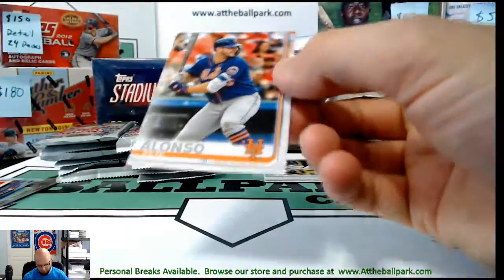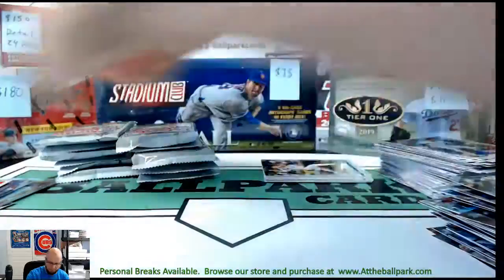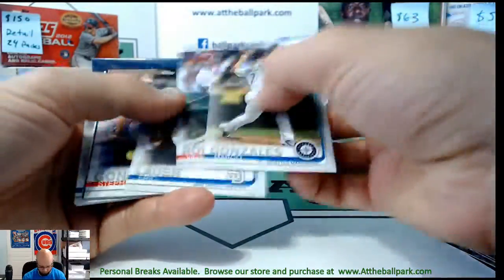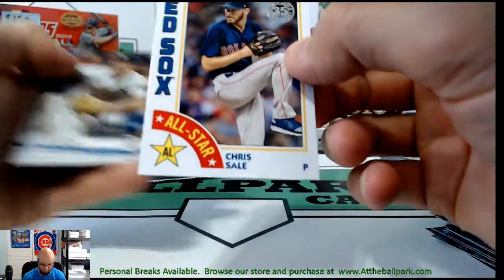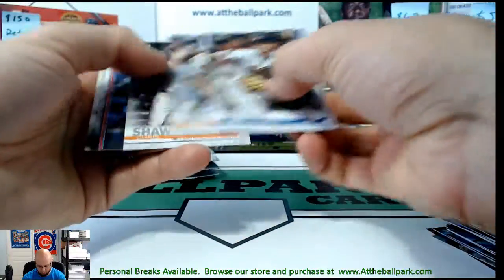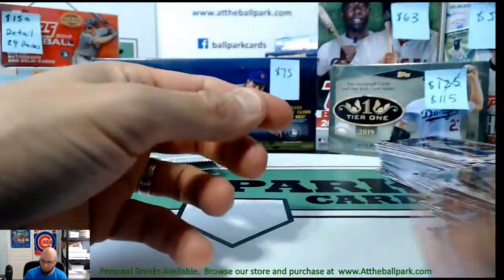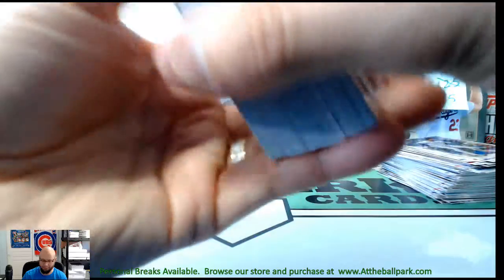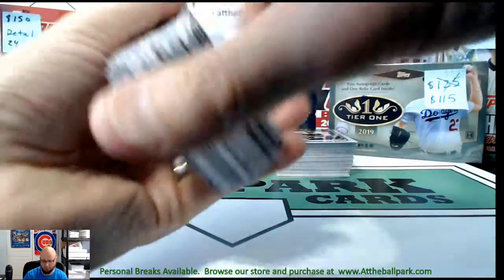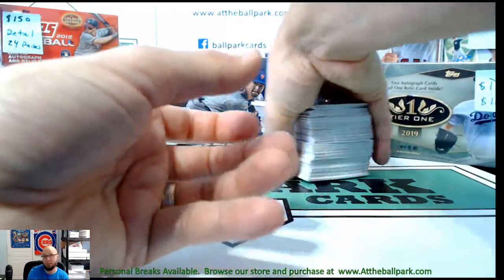Oh, Pete's in this pack — Pete Alonso rookie! And Chris Sale. The Pirates really tore up the Cubs 3 out of 4, but the bats came alive yesterday for the Cubs — that was nice.